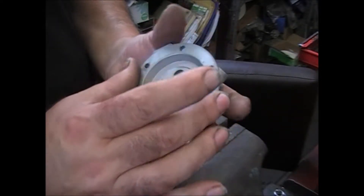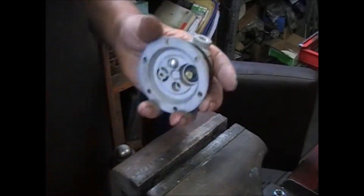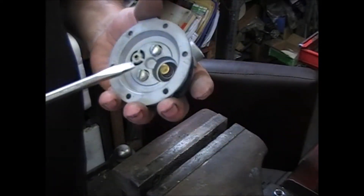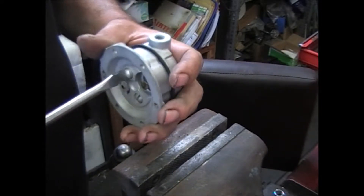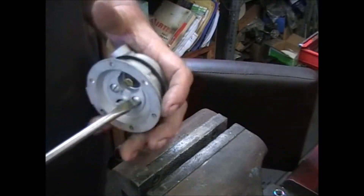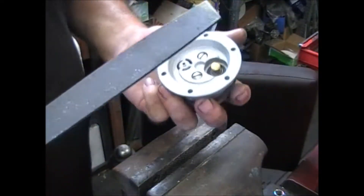Put the two screws in and make sure these are good and tight — you don't need a leak in between these two castings. Another thing I just didn't do, which should be done, is these surfaces should be flattened out. Put it on a belt sander or run a file across it.